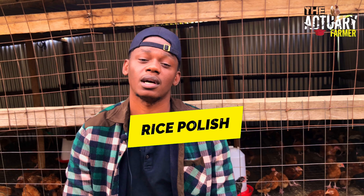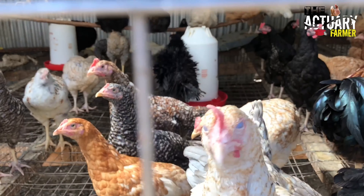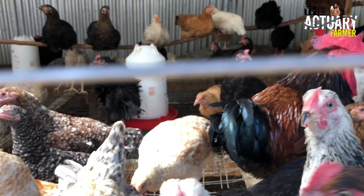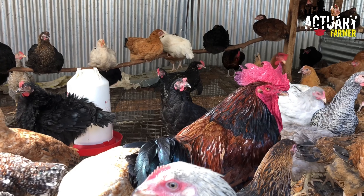The first ingredient we'll start with is the rice polish. The rice polish has a higher protein content and carbohydrates, and also higher amino acids compared to other cereal grains. That's why we use the rice polish here — because when rice is milled so that people can get white rice, the rice polish retains over 80% of the nutritional content of the rice, other than the white rice you usually eat on the table.